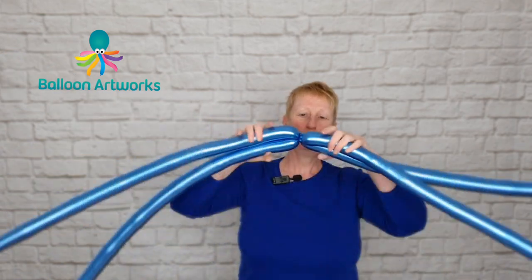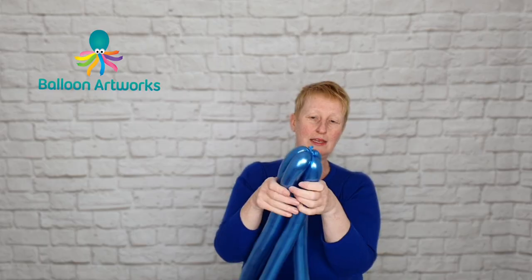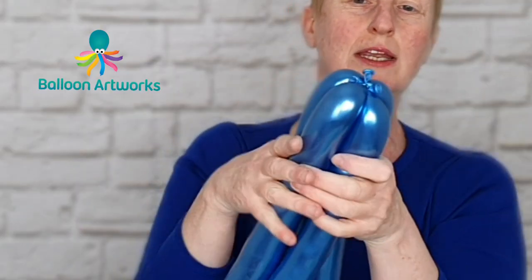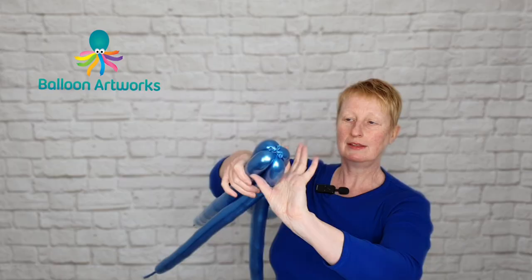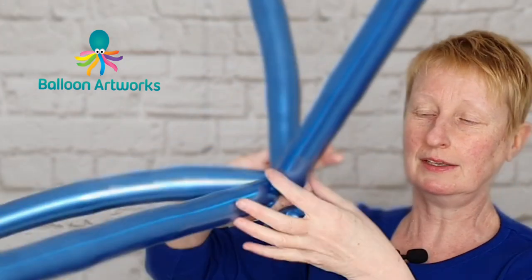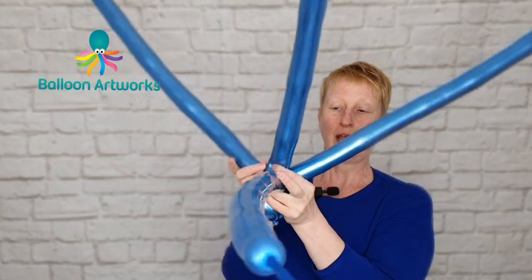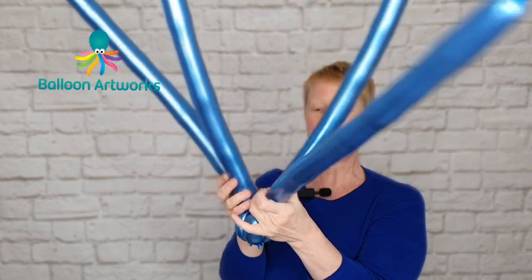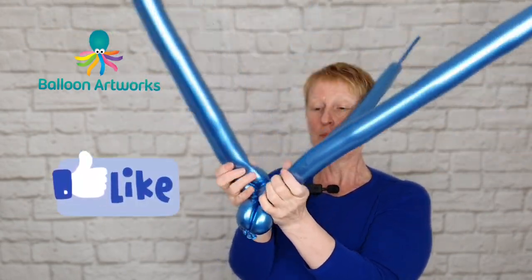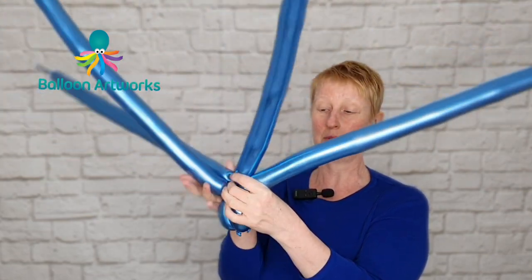Then bring your balloons together like this, and at the top just try and level them off as best you can, grab hold of them all and twist off. Hang on to everything. Then I like to turn everything this way up and twist these balloons together, because if we don't do this everything is going to come undone.